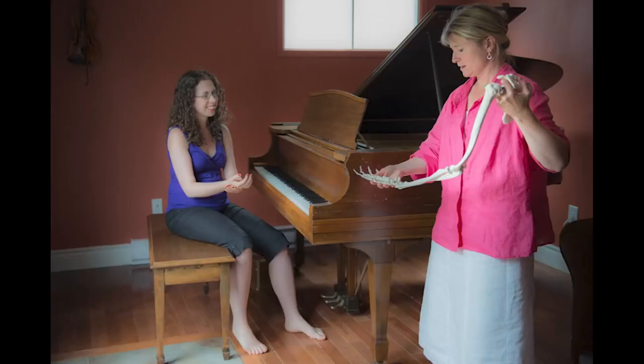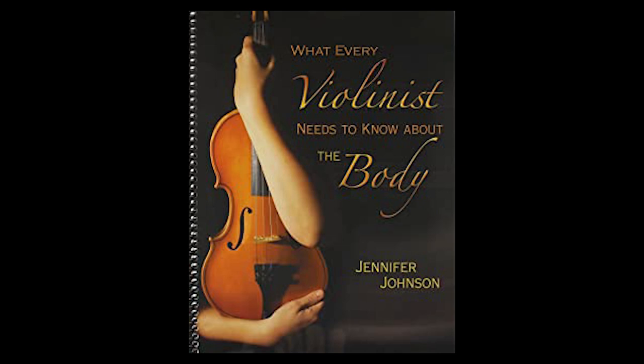If you haven't seen my interview with Jennifer Johnson, check it out. It's a must-watch because Jennifer Johnson is a body mapping educator and she wrote the book called 'What Every Violinist Needs to Know About the Body.' In this interview, she explains the entire arm structure and how it relates to violin playing, including the bow. I highly recommend you check that interview out because you will gain a much clearer picture of what is going on from collarbone, shoulder blade, arm socket, all the way to the finger, thumb, and wrist joints.